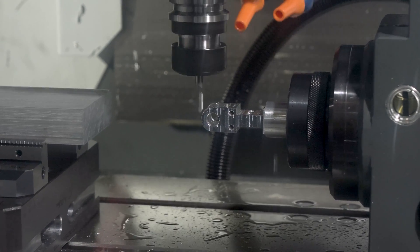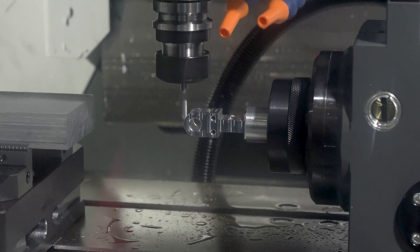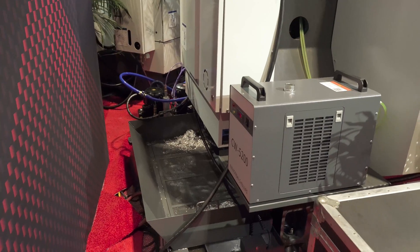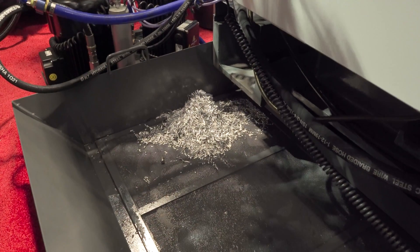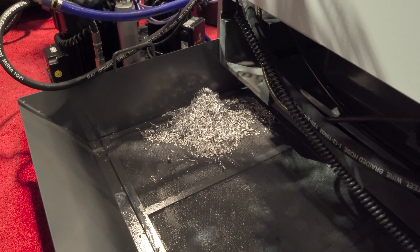Super fast tool change speeds of course. Now both the DC-1 and DC-2 feature rear chip evacuation, so you can stack these machines next to each other and maximize your floor space.